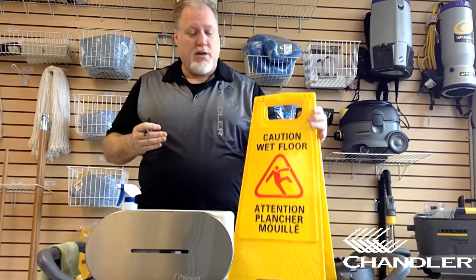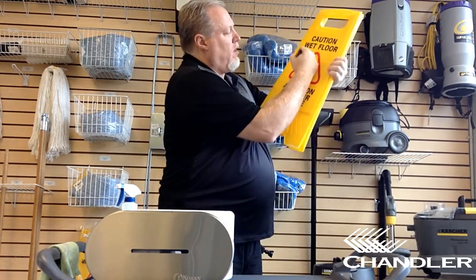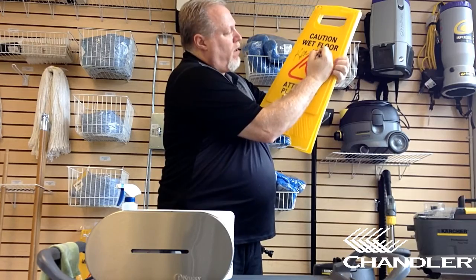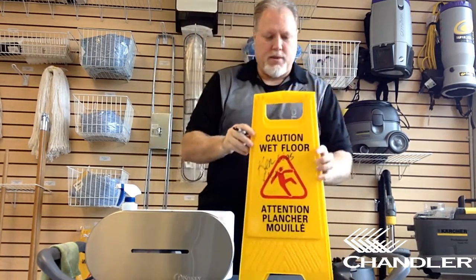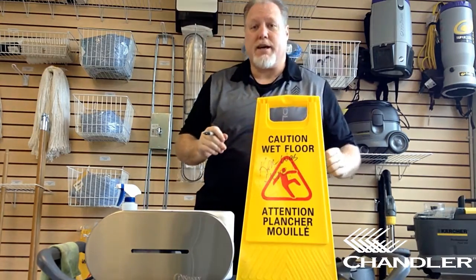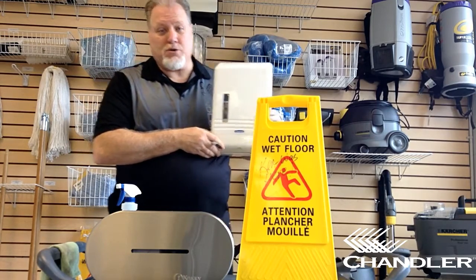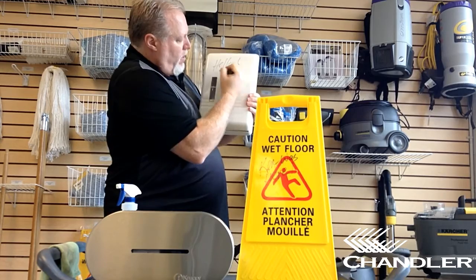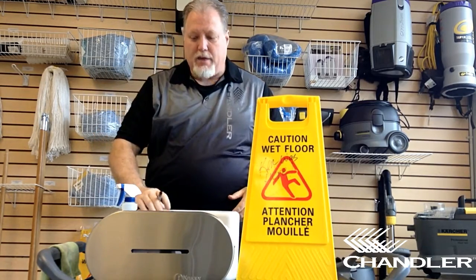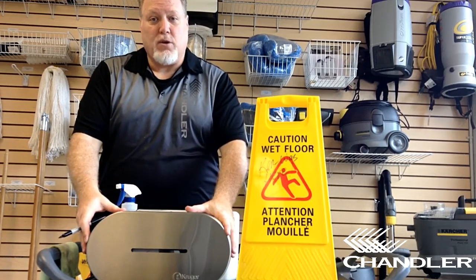We're going to start by putting graffiti on three different surfaces. The first, a typical wet floor sign made of normal plastic. The second item is a standard paper towel dispenser found in any public washroom. And finally, a more expensive stainless steel toilet paper dispenser.